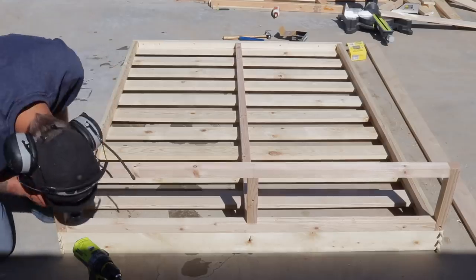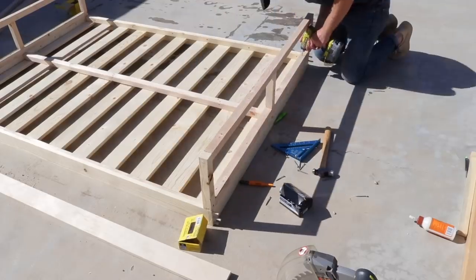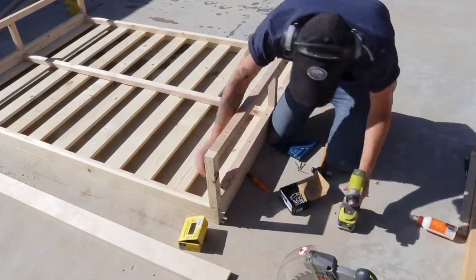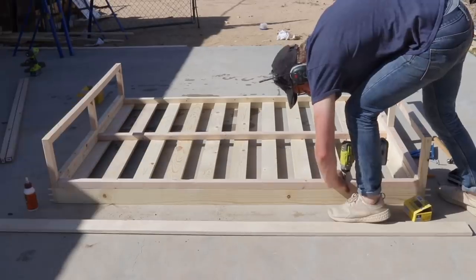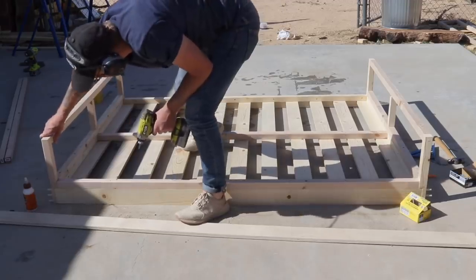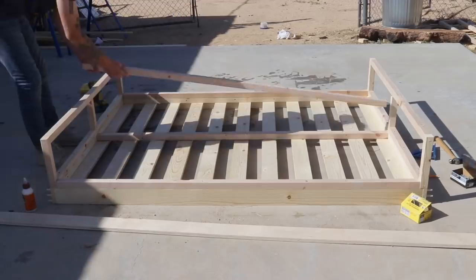I didn't realize it until this point, but the base is relatively short and I had to angle my drill to get the screws in there. Everything worked out great, but in hindsight I might have put this together a little differently. I also added 2x2 stretchers along each side of the bed, and as you can see, I have two screws intersecting at that joint. That's why I'm using glue so it's strong, but I also offset the screws so that they wouldn't run into each other. It worked out fine.